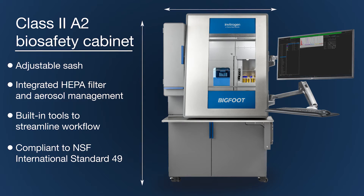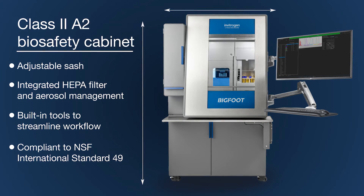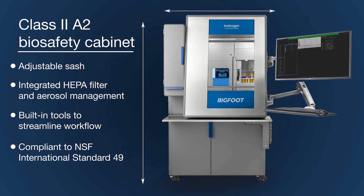The system has been verified to be functionally equivalent to the personnel and product protection standards for a class 2 type A2 biosafety cabinet per NSF International Standard 49.